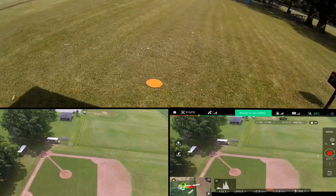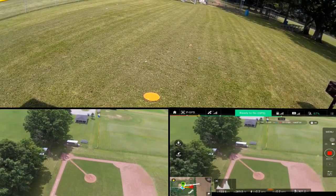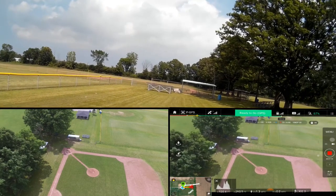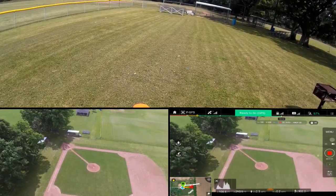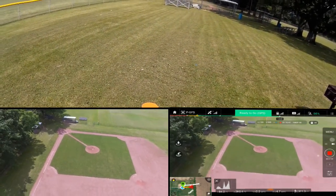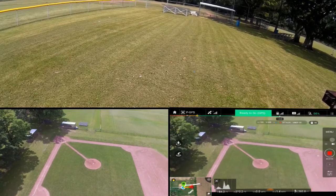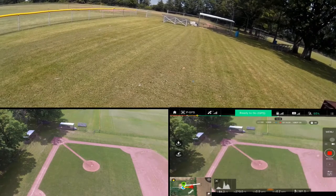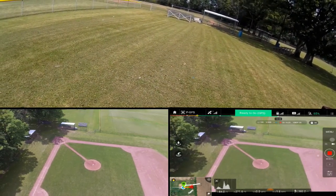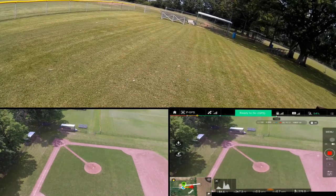I want to bring it down. I still got plenty of battery. I want to bring it down around the pitcher's mound there — I'm probably going to have to take it over a little bit. I know I'm not quite over top of the pitcher's mound, so we're going to bring this down. Since I think it's facing me, I'm going to have to back it up a bit. I always have a hard time with perspective on which way, because I get split between looking at the screen and looking at the copter in line of sight — the left and right sides of my brain get confused. I want to pop this over and get it lined up.